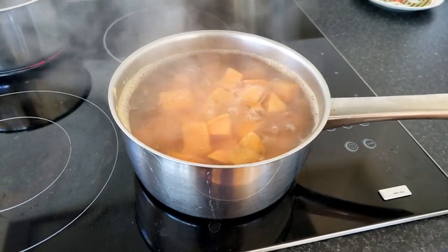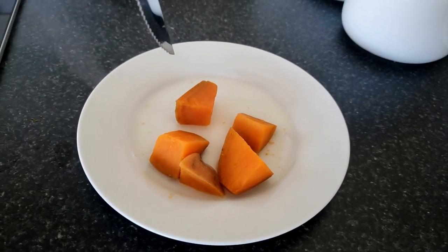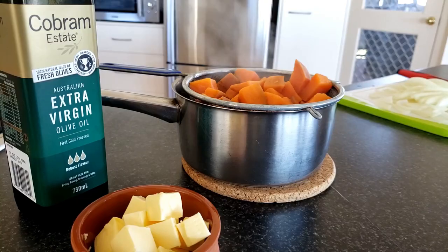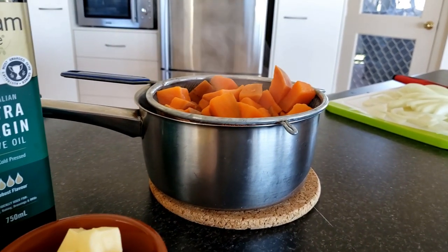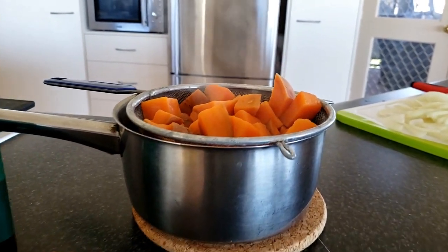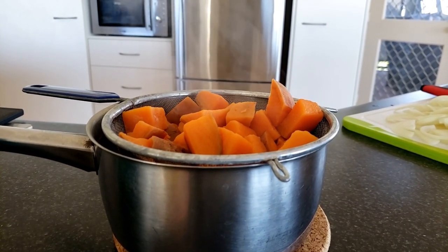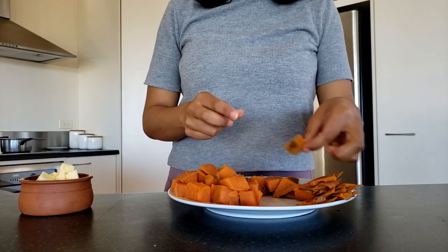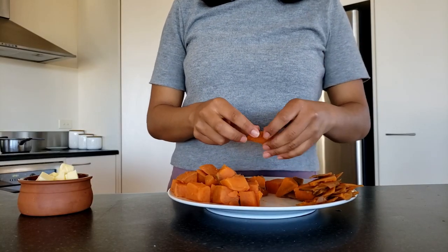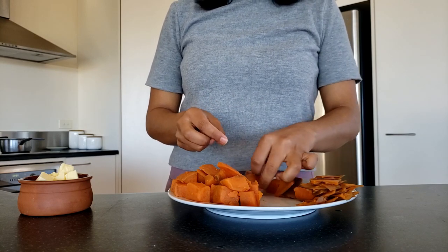Then you can boil it. Once you boil it, make sure the knife goes through really easily. The trick to have a really beautiful sweet potato mash is to have very soft, cooked sweet potatoes, because if you don't, it'll just be a very chunky mash. If you haven't peeled the sweet potato, you can do it now — it's easier to peel like this, or you could have done it at the start, but I forgot.